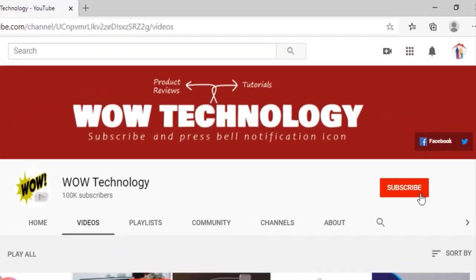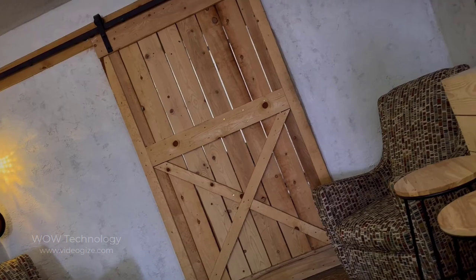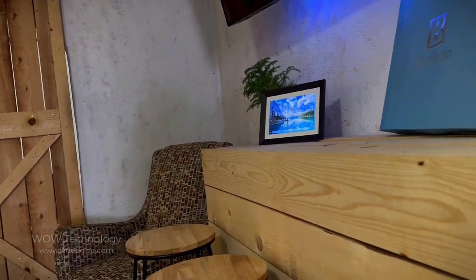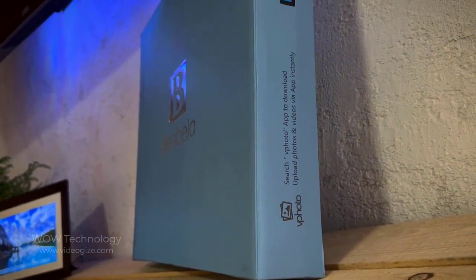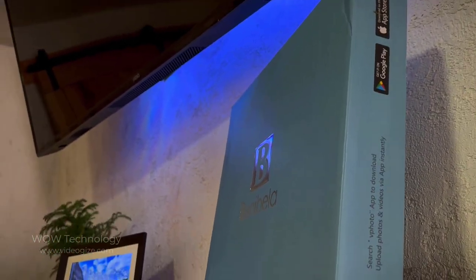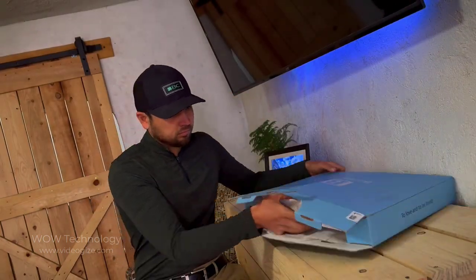Today I'll be unboxing this digital picture frame from Benny Bella. This frame allows you to upload photos instantly from anywhere using the vPhoto app, and it's compatible with both iOS and Android devices. Let's open it up and see what's inside.